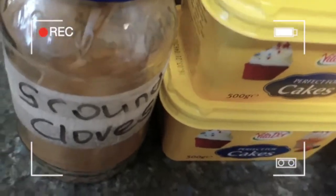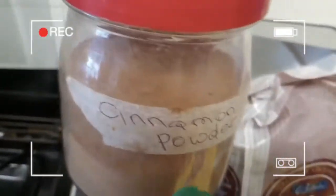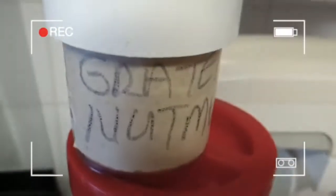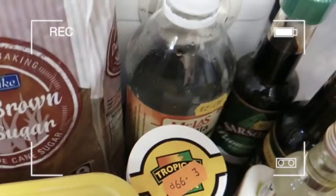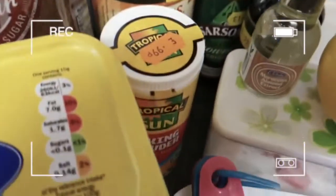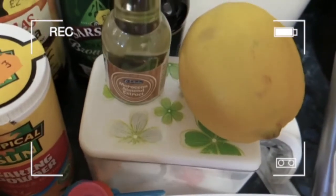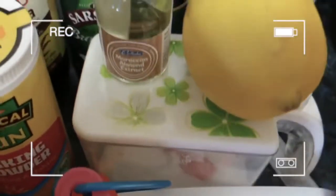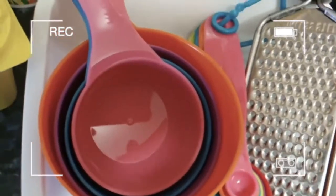I've got some ground cloves, lime juice, some 5 spices, cinnamon powder, my nutmeg, sugar, butter, vanilla, brownie, baking powder, almond extract, one lemon, some salt, my measuring spoons, and the grater for our lemon.